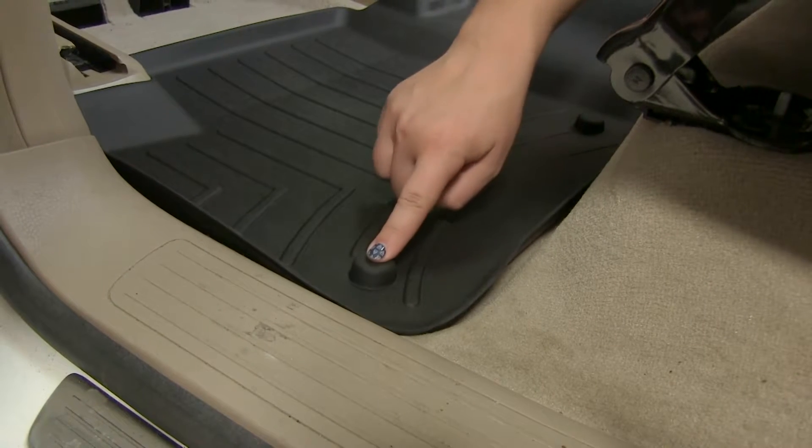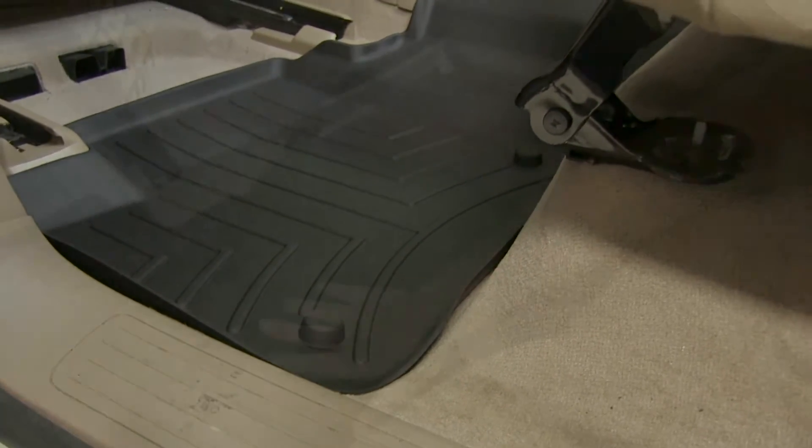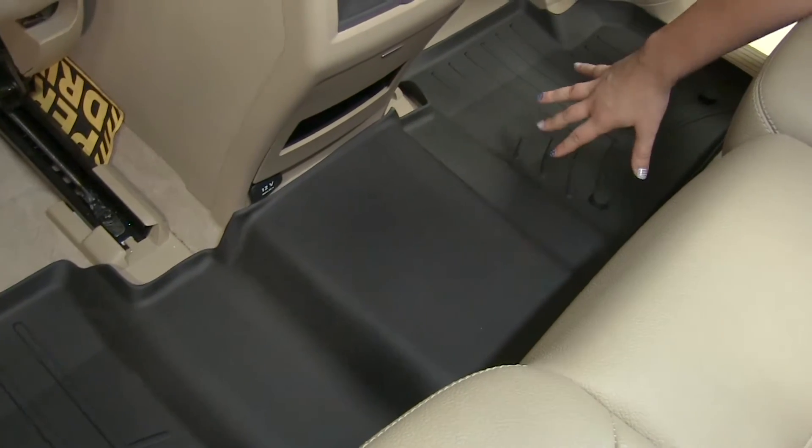To keep our floor mat in place, we have our two mounting points that will fit over our factory mounts. Our floor mat extends over our center seat to give us full coverage all the way into our passenger side.